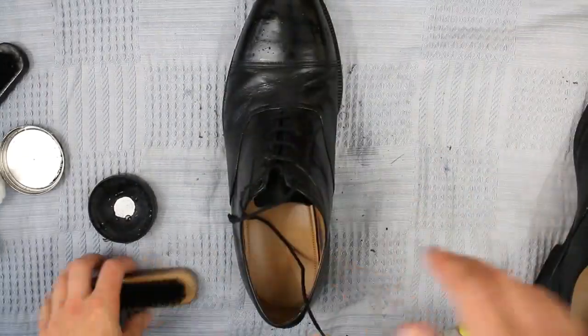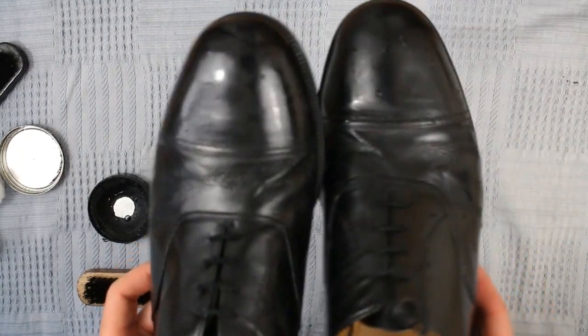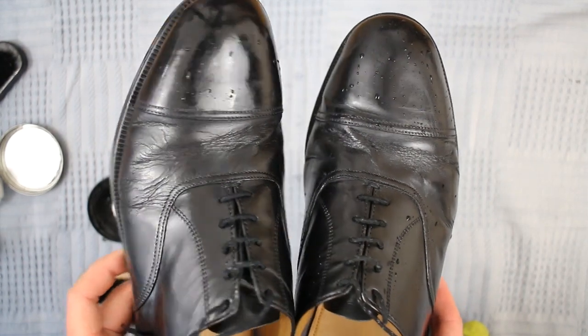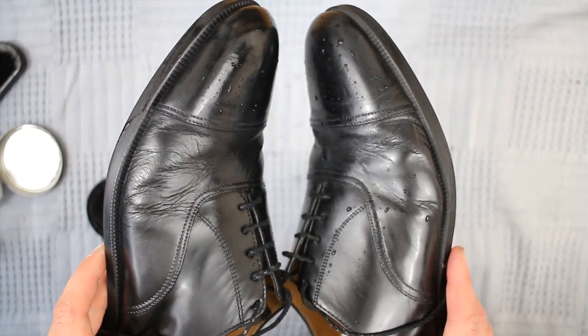So there you go, we've had round one. As you can see the shoe on the left is definitely more shiny than the shoe on the right. The toe cap there has got much more of a glisten to it and that's only after one coat.